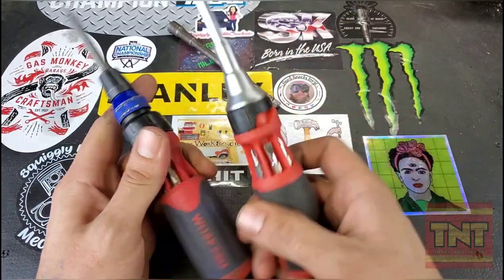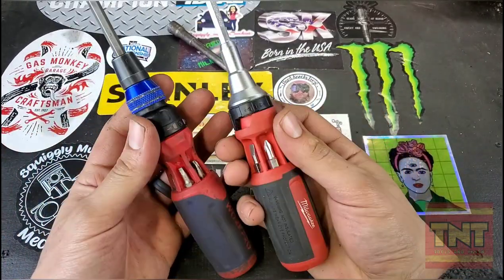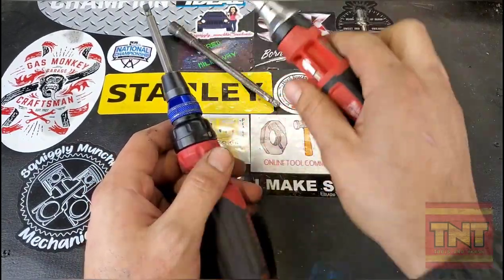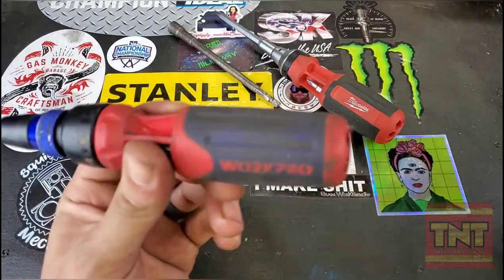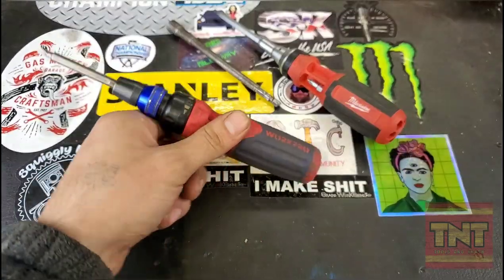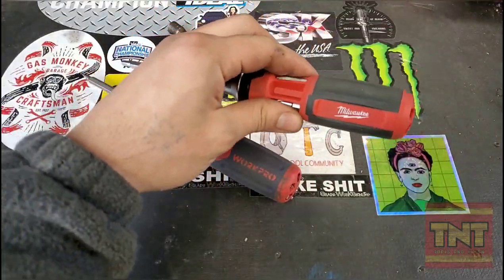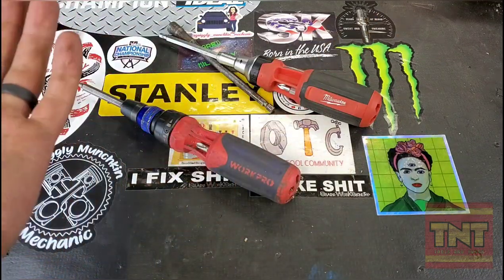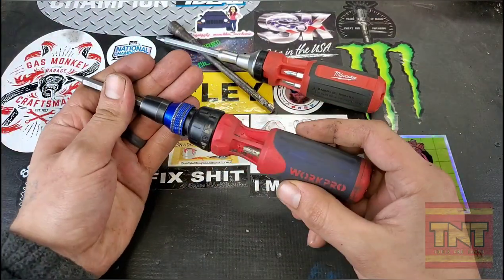Like I said, they're both okay. Unless you're using impact drivers all day, don't buy the Milwaukee. Work Pro is good — $17.99 compared to up to $33 for the Milwaukee. You don't get what you pay for when you buy the Milwaukee.